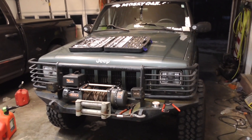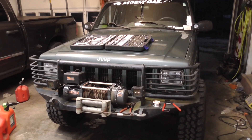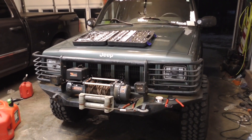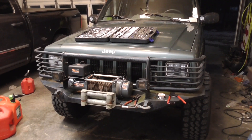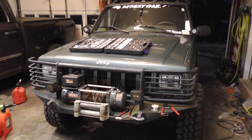Alright guys, well today I'm working on the Jeep, doing something I've been wanting to do practically since I got the thing in 2008 — so over a decade ago. If you know by the title, you know what it is. It's a double-din radio.